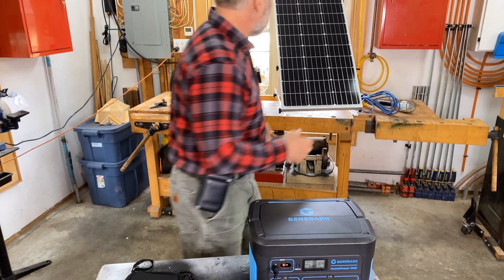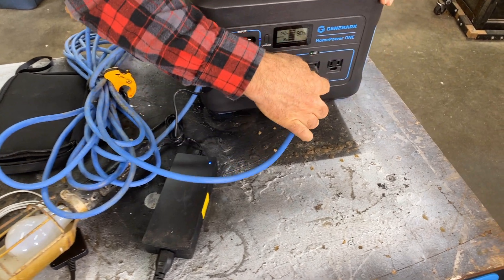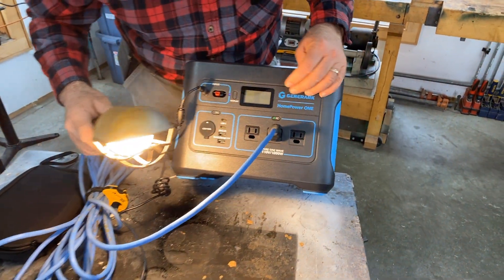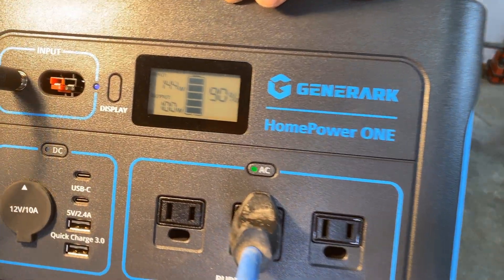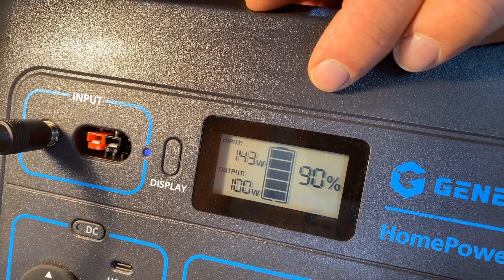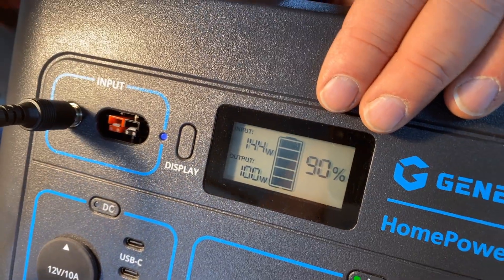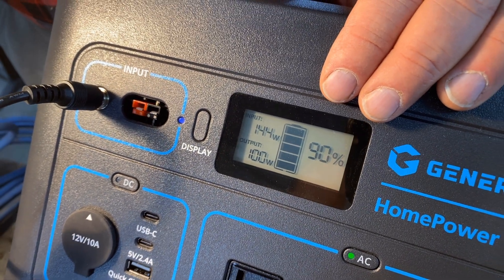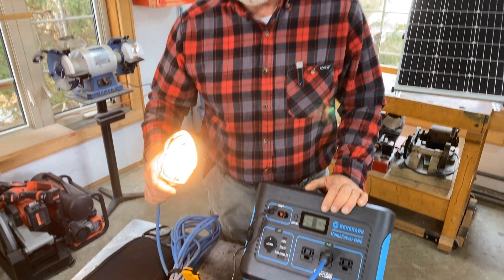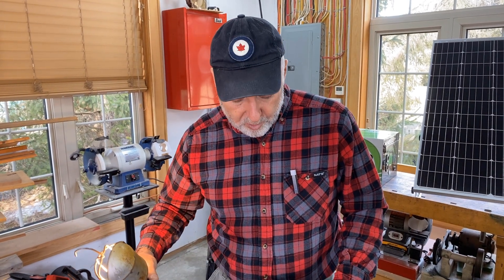Let me just grab a trouble light — this is a regular incandescent 100-watt bulb, so it uses a lot of power. There you go. The output is now up to 100 watts. That 100-watt bulb is drawing a little less than 100 watts because the inverter takes some too. I've done tests, and this unit will keep a 100-watt incandescent light bulb going for about 9 or 10 hours before it needs to be recharged. We can really increase that runtime if we use an LED bulb or one of the more energy-efficient halogen bulbs.